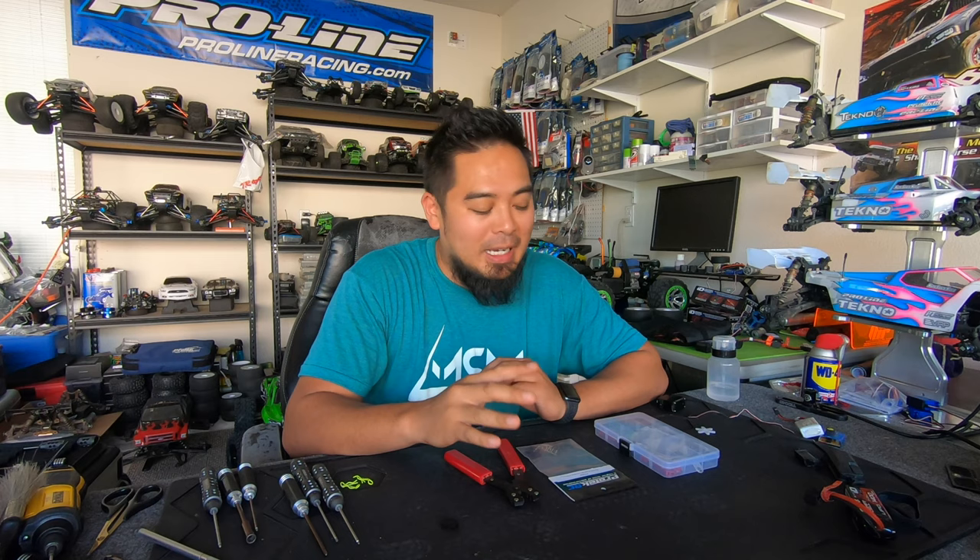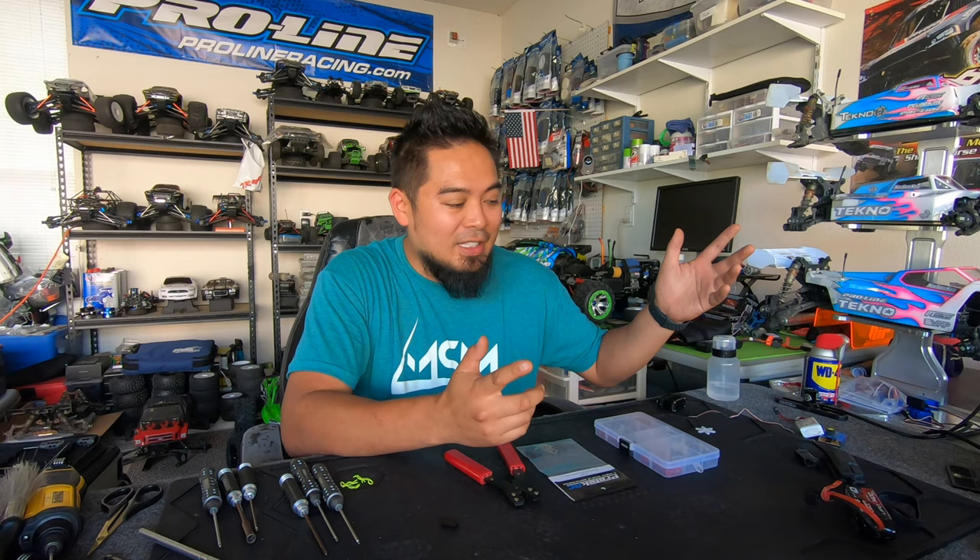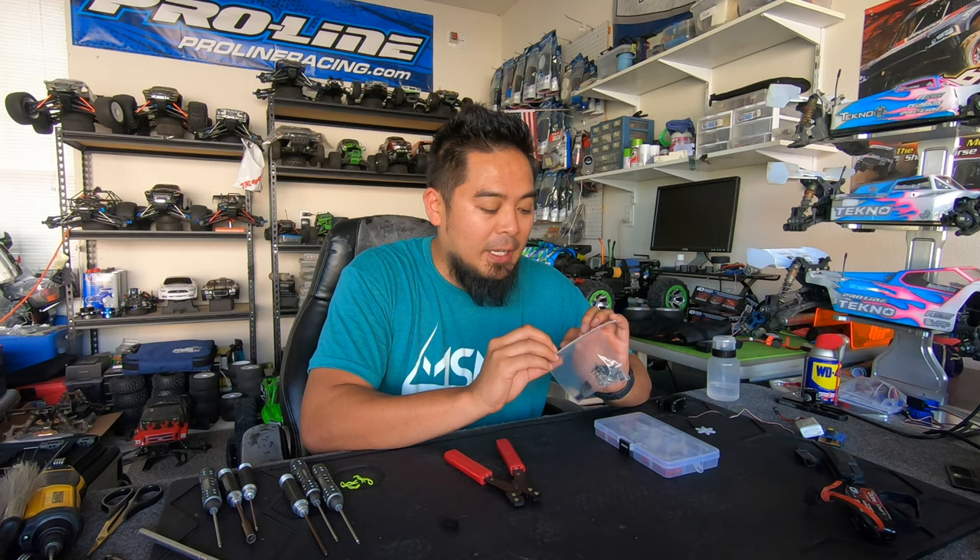What is up guys, my name is Mark Simmer and welcome back to another Tech Tuesday. Today I'm going to show you something that once I found out how to do this, I do it all the time — it makes things a lot cleaner. I'm going to show you how to make servo leads. So let's say you have a servo and you want to shorten the wire, but you want it to look really professional — I'm going to show you guys how to do this.